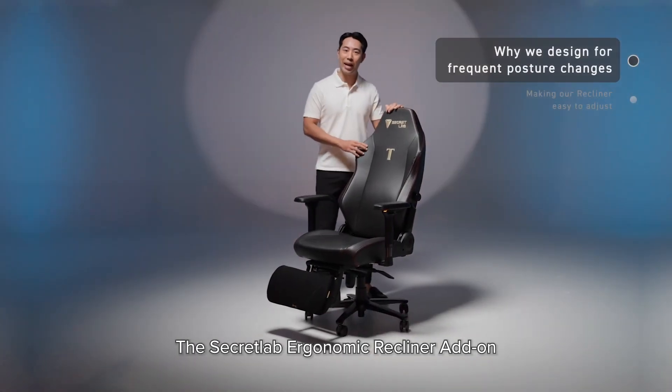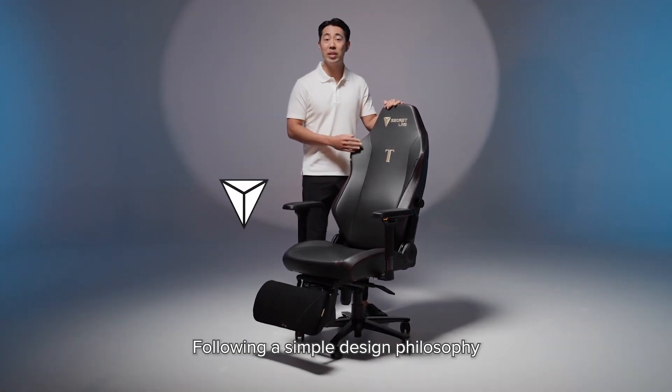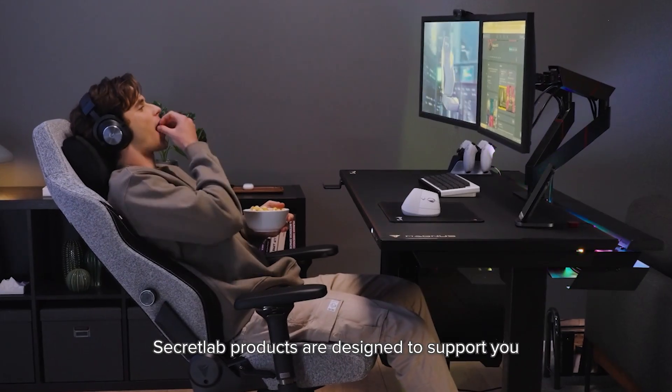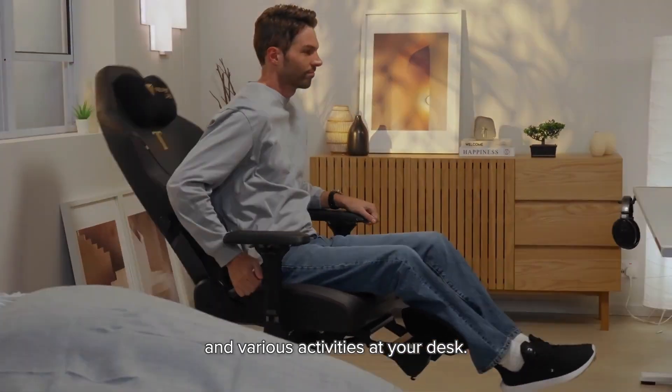The Secretlab ergonomic recliner add-on is designed to seamlessly integrate with your existing chair, following a simple design philosophy that extends to everything that we make. Secretlab products are designed to support you across multiple sitting postures and various activities at your desk.